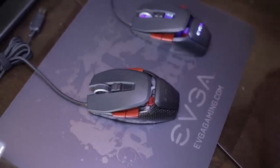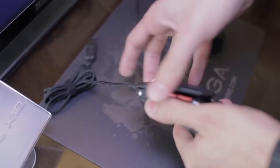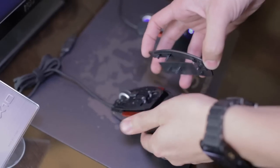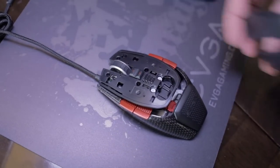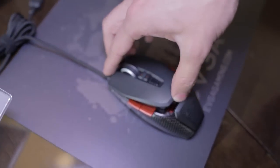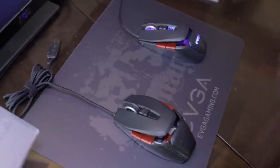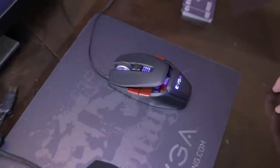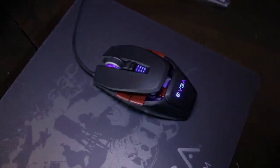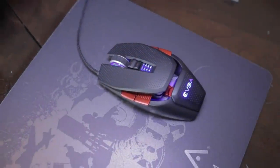If you take off the top cover — it's magnetic — you pull off the cover and the weights insert right in there, then you snap it back on. The LED is also full RGB, so you can change the lighting to red, yellow, blue, or just turn it off if you prefer no lights on your mouse.